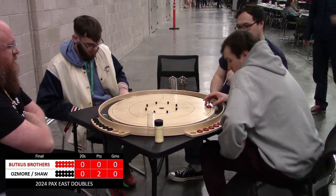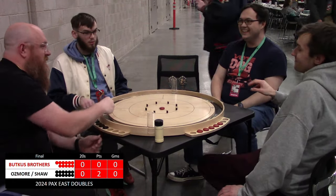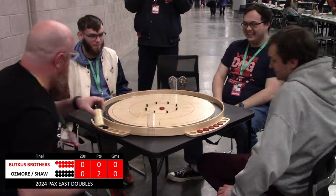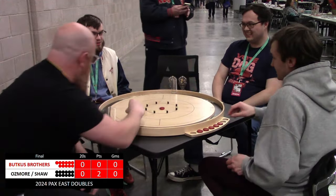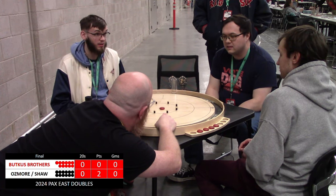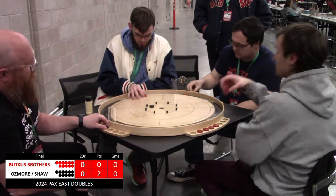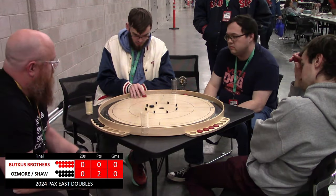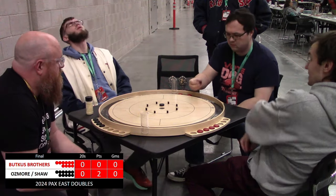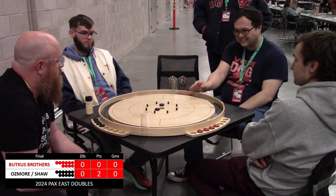Oh, nice double takeout 20 for Nick. Jeremy first to act in this next round — he was reaching for that one, and I understand why, that was in and out. Nick weighing his options, decides to take this from the back side going for a follow-through. Nice push, a little off on the angle, and Ian Shaw is able to convert on this open 20.